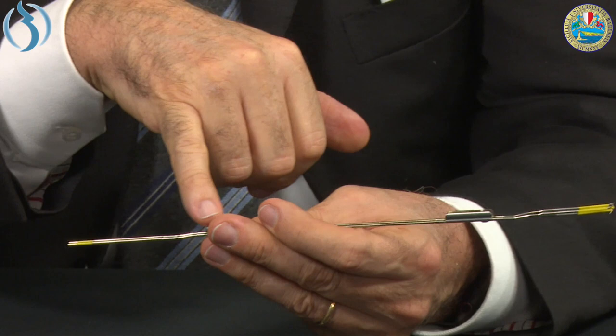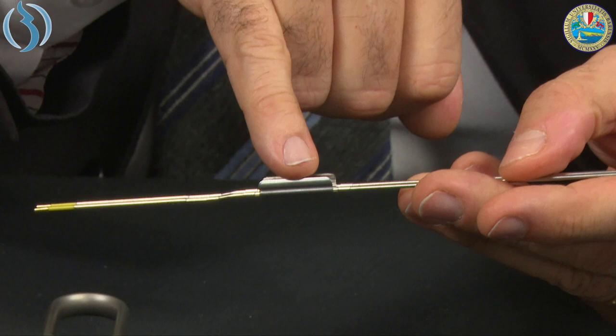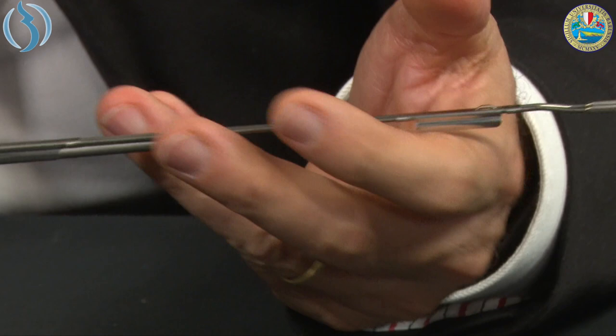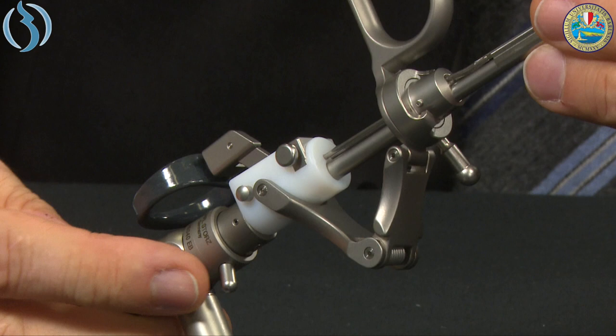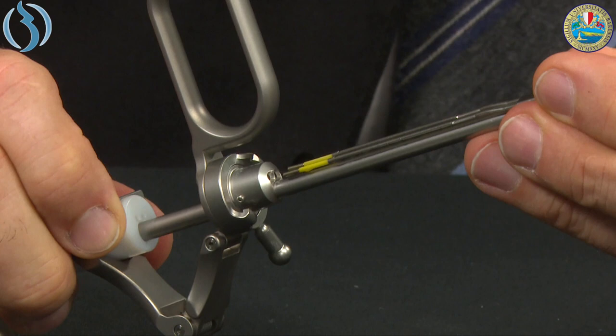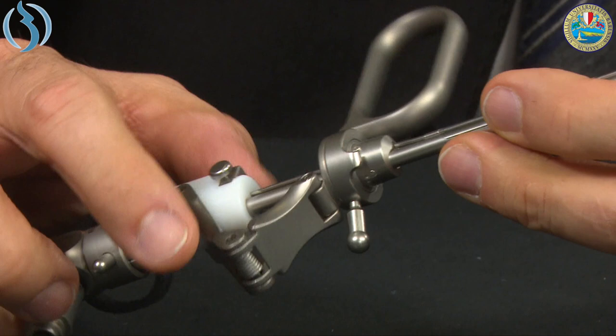The electrode has two guides that are open on the top. We insert the two guides into the protection sleeve of the optics until they reach the two holes, then push until we hear a click. The click confirms the electrode is locked in place. To release the electrode, push this button and it will be released. To re-plug, insert again until you hear the click. The electrode is now fixed and cannot move.